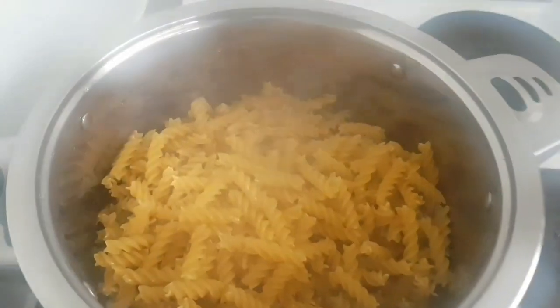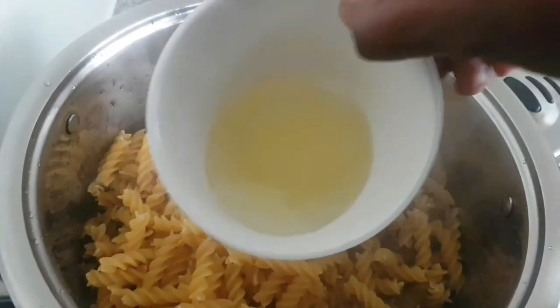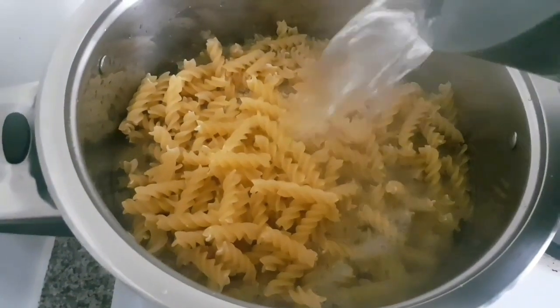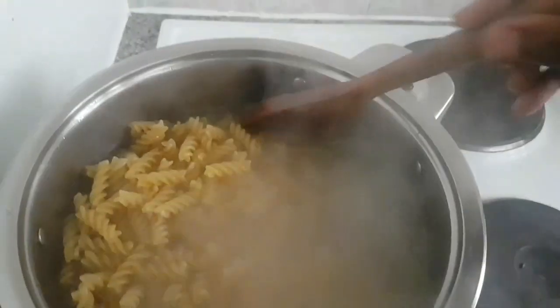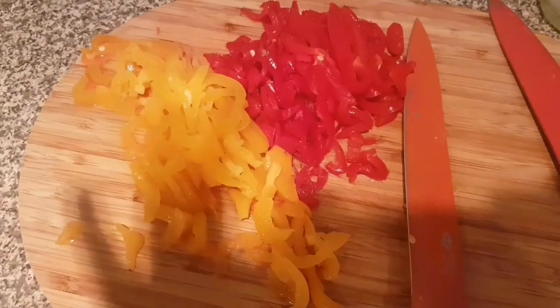I'm also going to add oil to the pasta, and the benefit of adding oil is to prevent the pasta from sticking together. I'm going to cook my pasta for another four to five minutes and I'll keep checking on it so it doesn't get too soggy, then I will move on to my other ingredients which is my pepper.